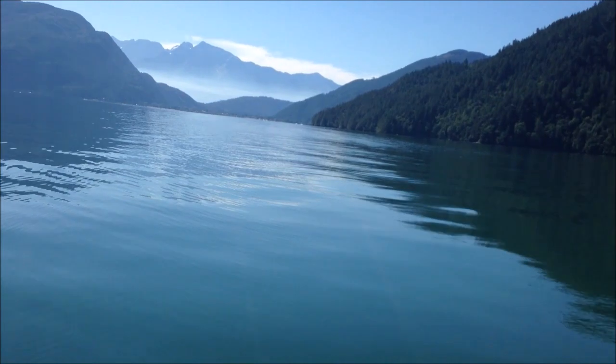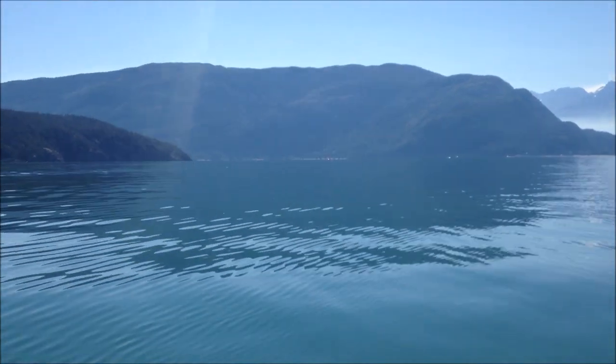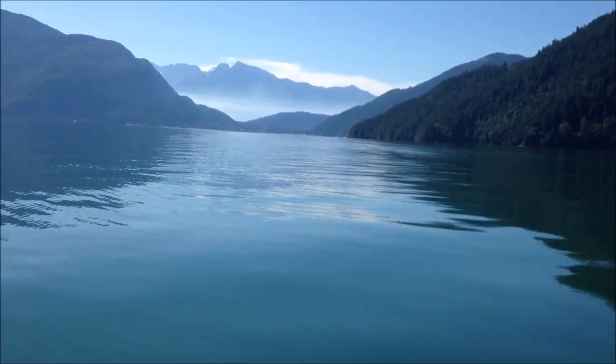Hello everybody. I'm at possibly quite the deepest lake — second deepest lake in North America supposedly, second to Lake Tahoe. This is Lake Harrison. It's very big and supposedly a thousand feet in depth.